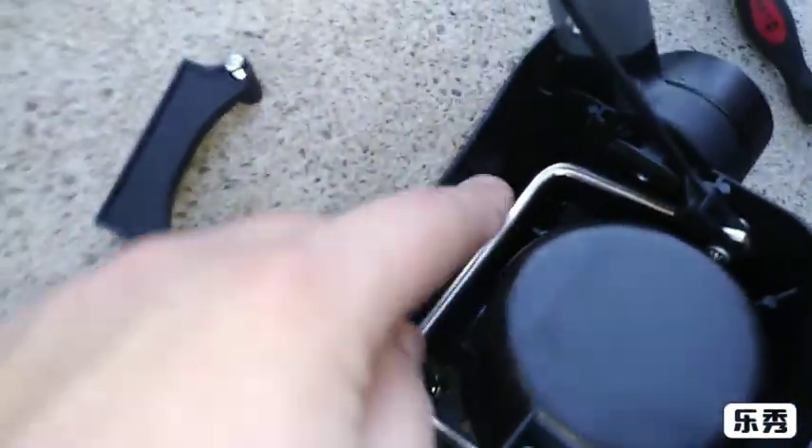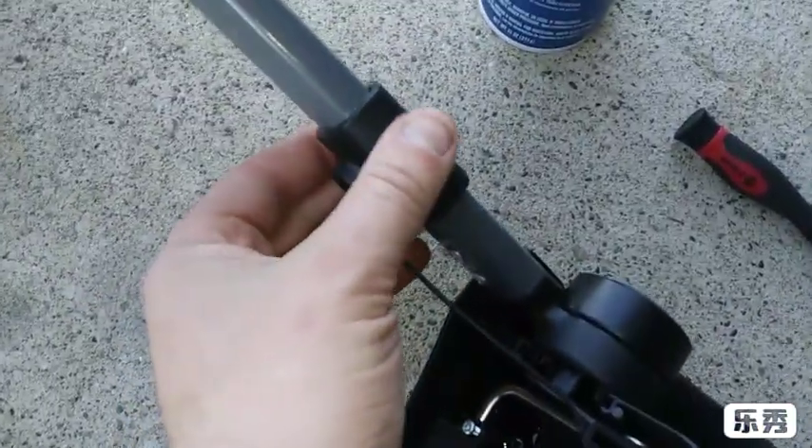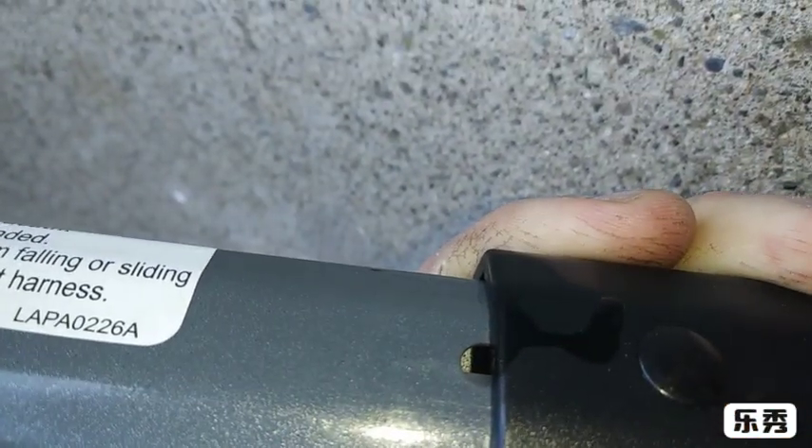What I also tried is I took this little panel off right here just to see what's under here — it's just the bar. You could put some lube right there, like maybe just regular lubricant. Also, if you pull these back right here, there's a hole right there and you could spray in some liquid lubricant right there.